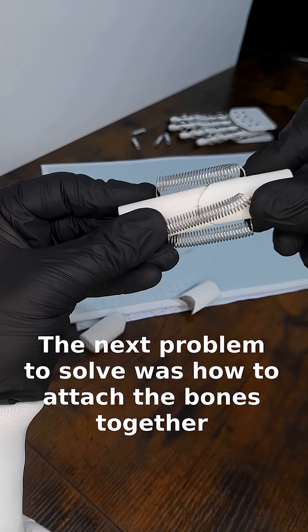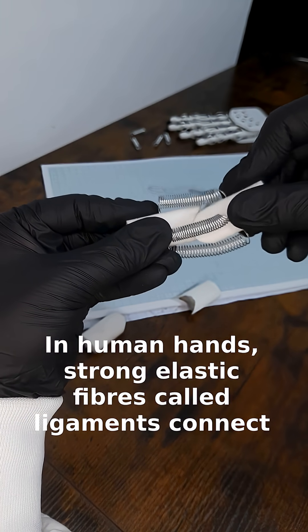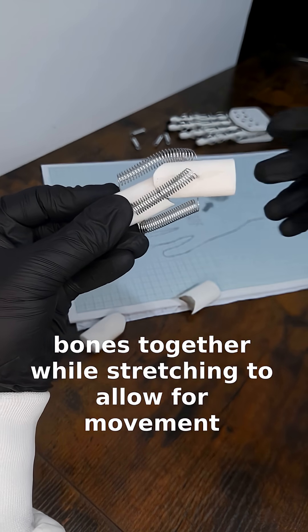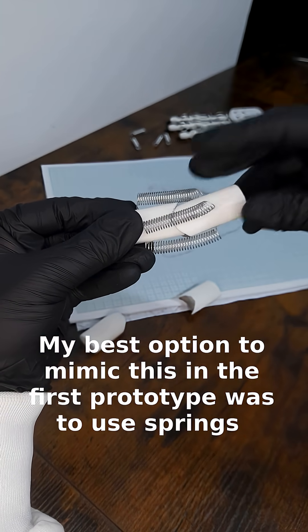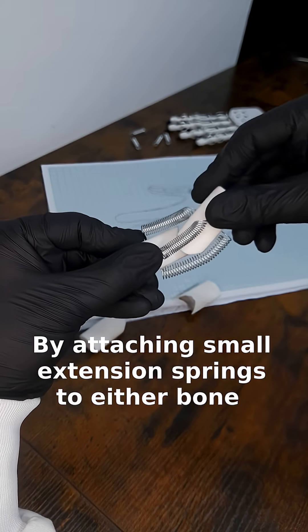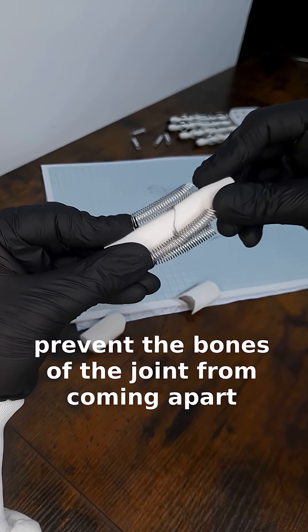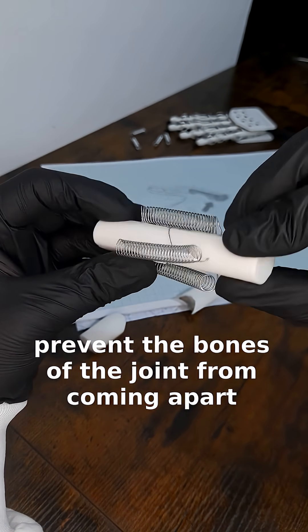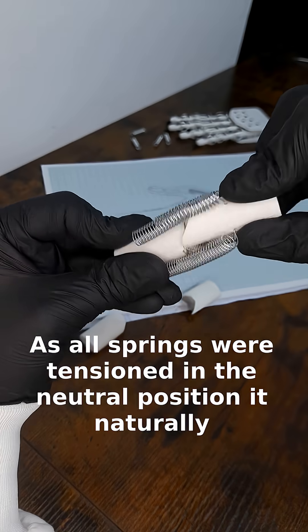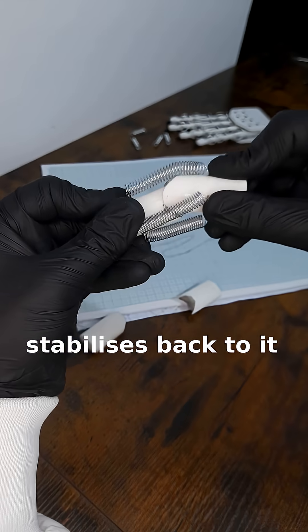The next problem to solve was how to attach the bones together. In human hands, strong elastic fibers called ligaments connect bones together while stretching to allow for movement. My best option to mimic this in the first prototype was to use springs. By attaching small extension springs to either bone, I was able to stabilize the joint and prevent the bones from coming apart. As all springs were tensioned in the neutral position, it naturally stabilizes back to it.